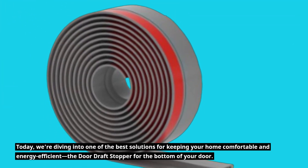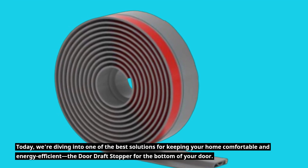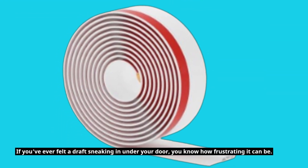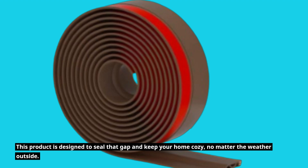Welcome back to Product Critique. Today, we're diving into one of the best solutions for keeping your home comfortable and energy efficient — the Door Draft Stopper for the bottom of your door. If you've ever felt a draft sneaking in under your door, you know how frustrating it can be. This product is designed to seal that gap and keep your home cozy, no matter the weather outside.